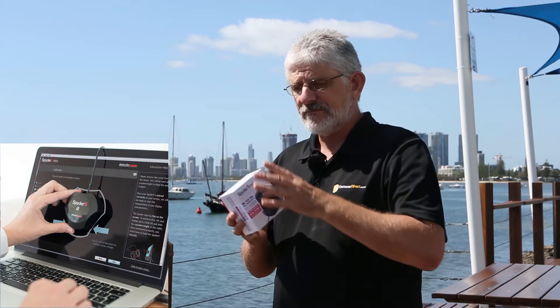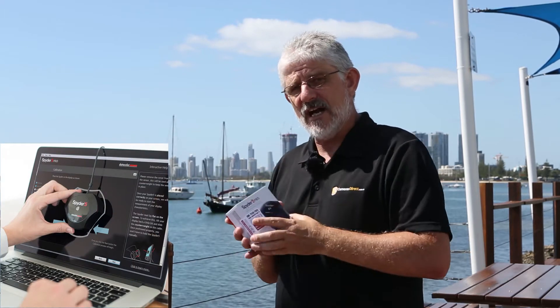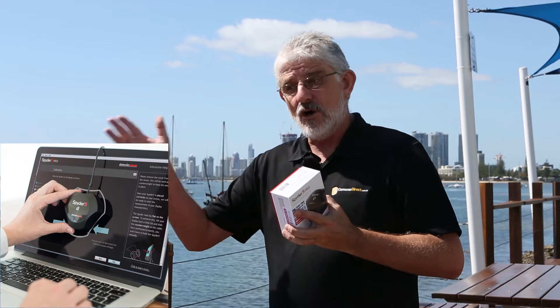So how does it work? Very simply. It comes with all the instructions of course, but all you do is place this little spider on your monitor. It then calibrates your monitor to give true colours, so that when you print, the colours you see on your print will basically match the monitor colours.